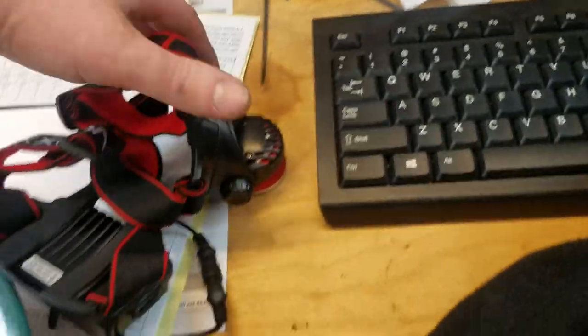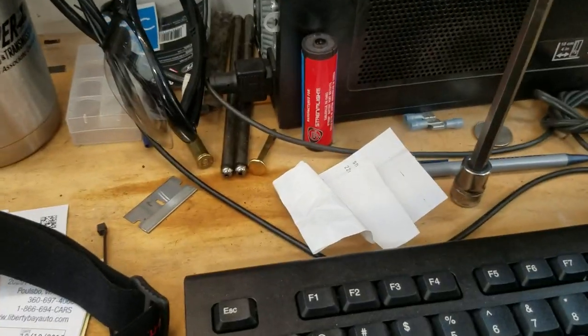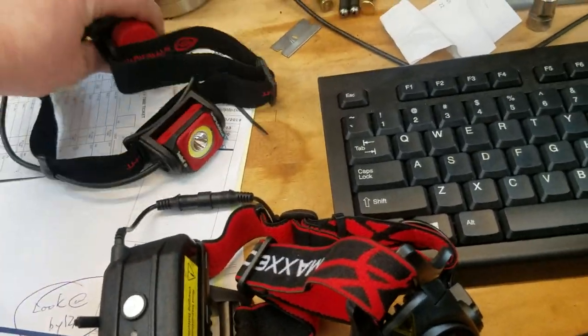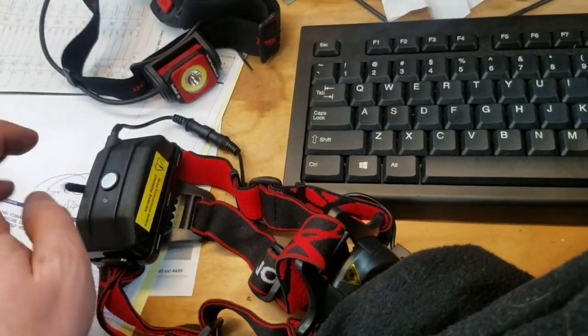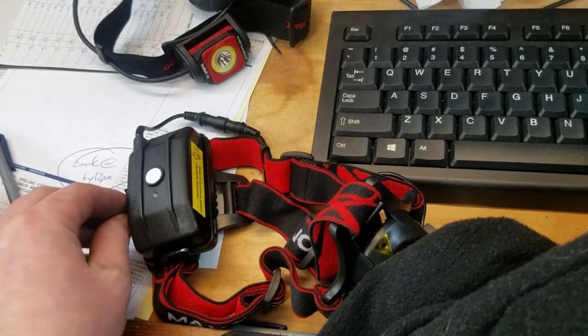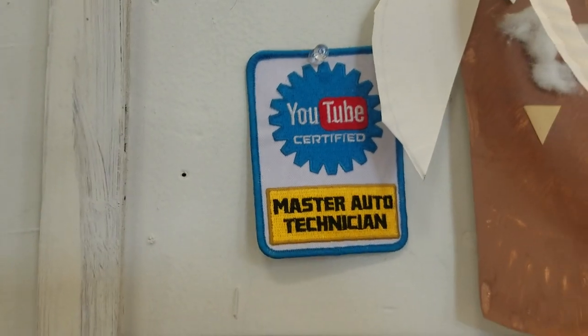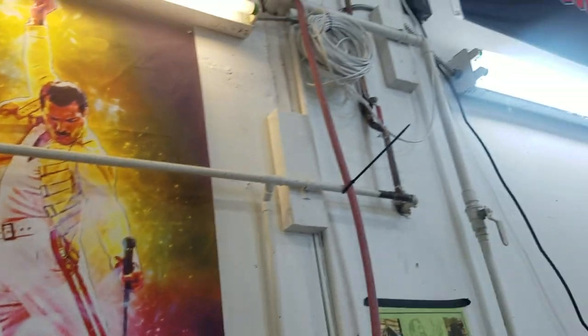This is a Maxion headlamp - I've gone through probably every single brand you can get, including this Streamlight one which uses Streamlight batteries. That one sucks, I'm not using it anymore - taking it home for camping. These are the best ones. The batteries that come with are actually really good. I have two more of these at home.